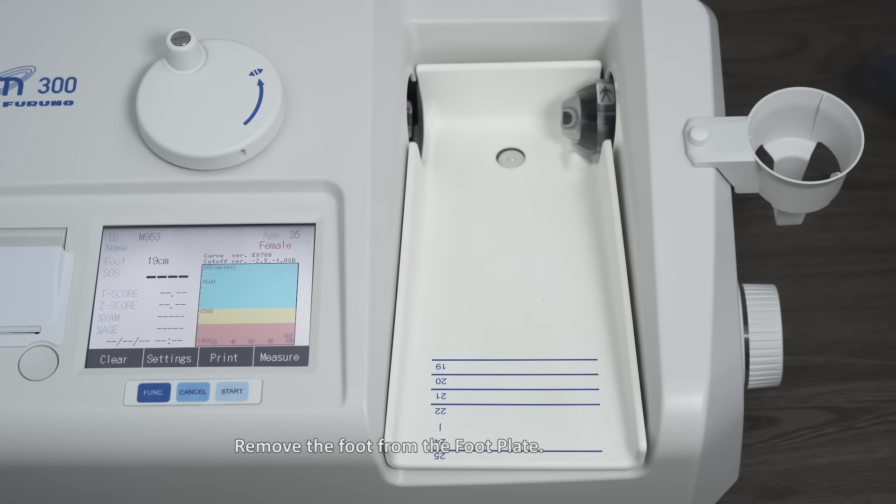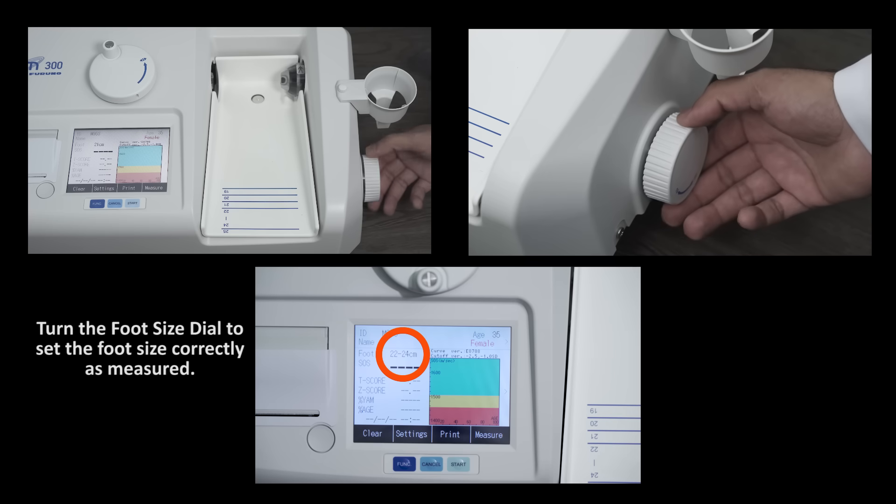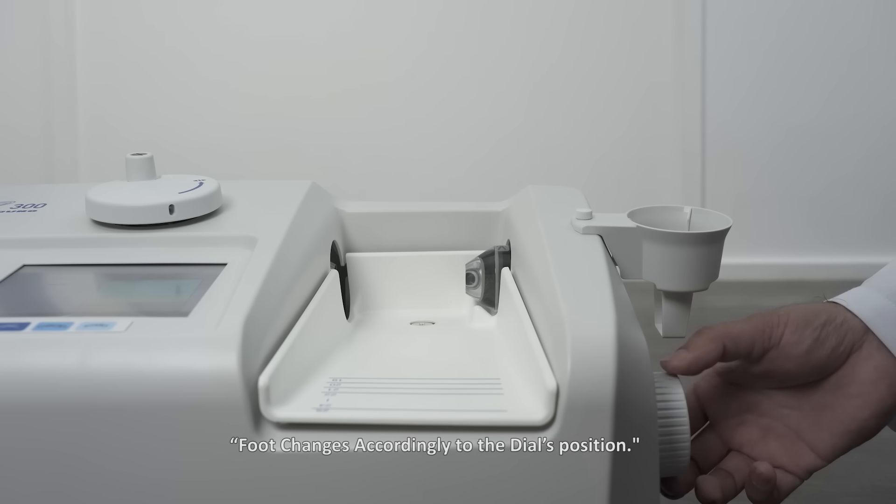Remove the foot from the footplate. Turn the foot size dial and set the foot size correctly as measured. The footplate adjusts accordingly to the dial's position.